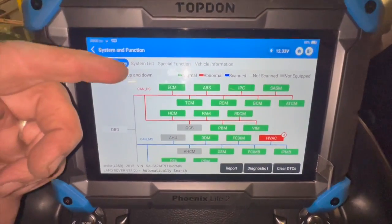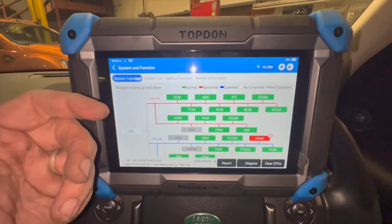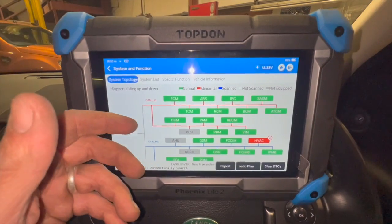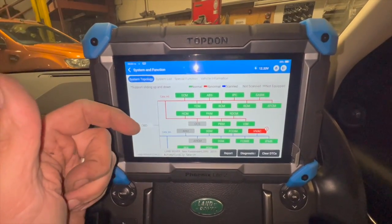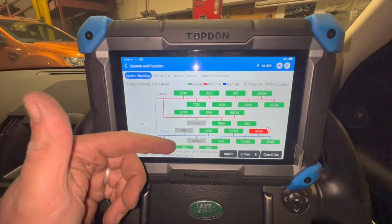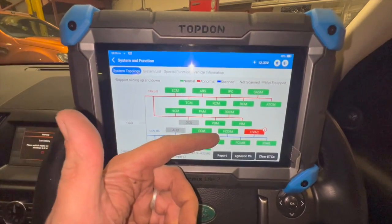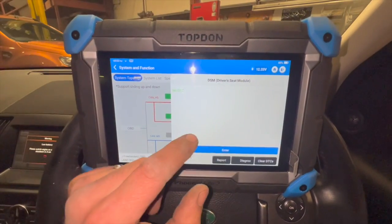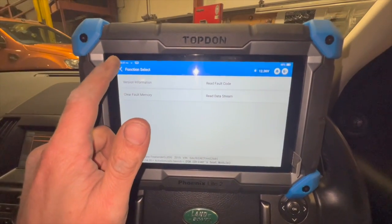After the scan, the engine control module is clean — really impressed with this Topdon scanner. Doing a full scan on the Snap-on machine takes quite a bit of time, whereas on this it's hardly taken any time at all. For a Land Rover there are quite a lot of ECUs to run through, but it quickly highlights issues in red so you can enter the relevant ECU straight away — it's a really nice bit of kit.